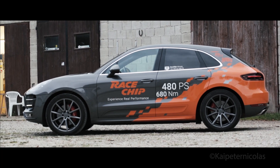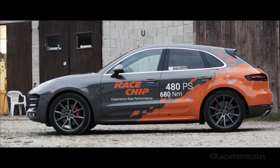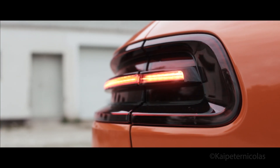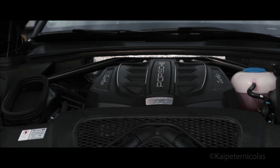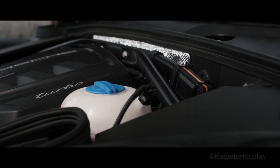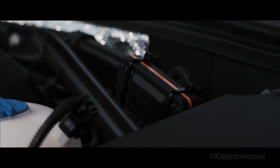The paint job, of course, isn't part of the official package. The regular Macan Turbo already outputs 400hp, but this Macan Turbo by Racechip outputs over 480hp and 680Nm of torque — just because of this little plug-and-play box.